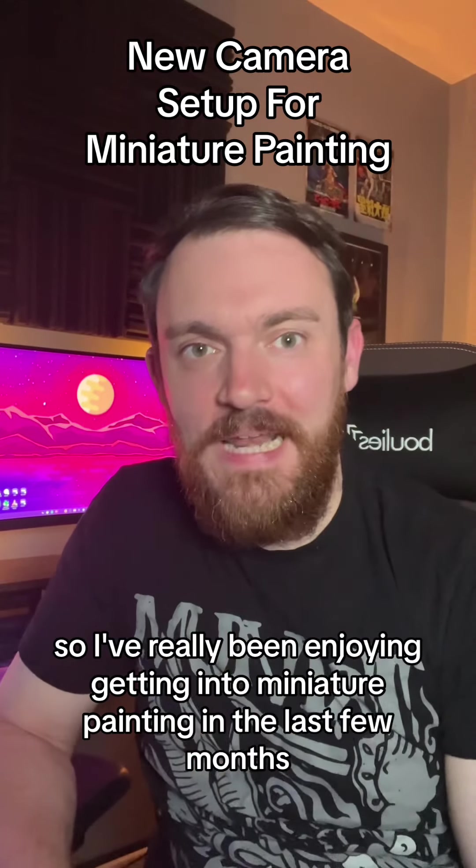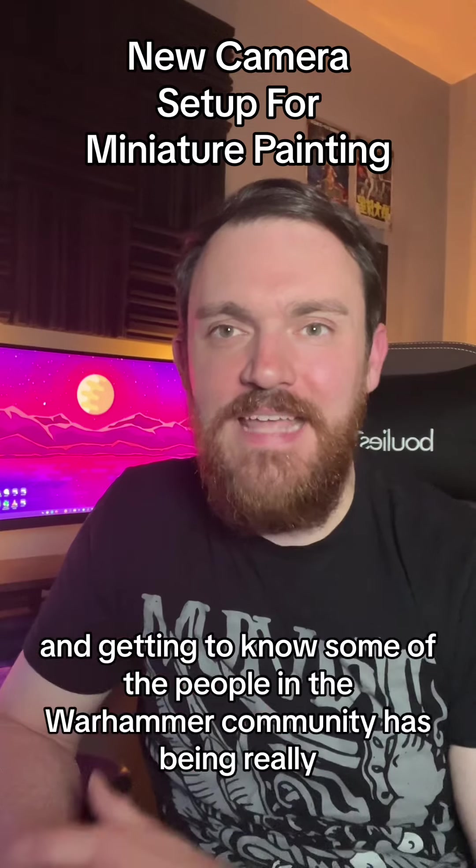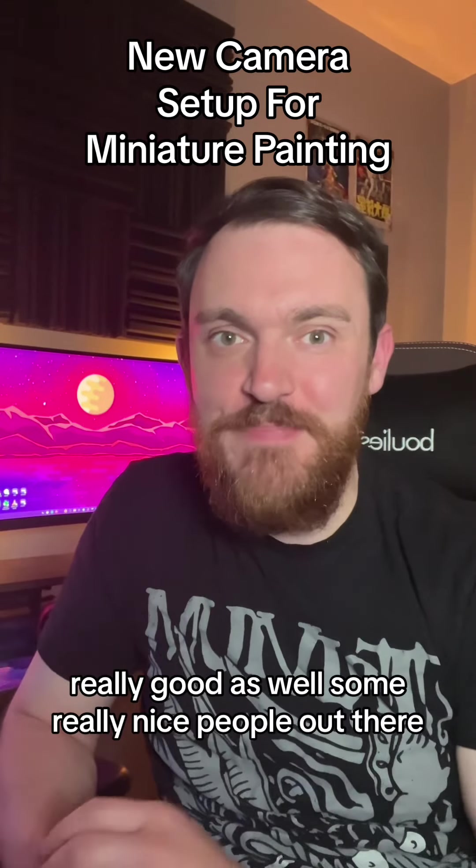Hey everyone, so I've really been enjoying getting into miniature painting in the last few months. It's a really rewarding hobby so far and getting to know some of the people in the Warhammer community has been really, really good as well. Some really nice people out there.